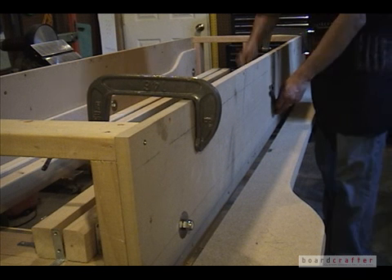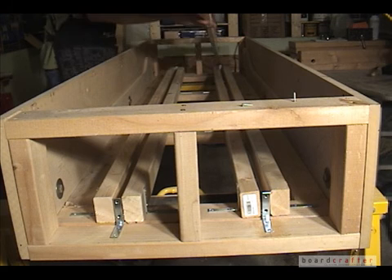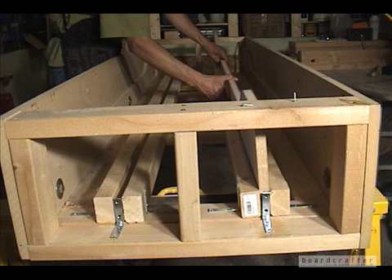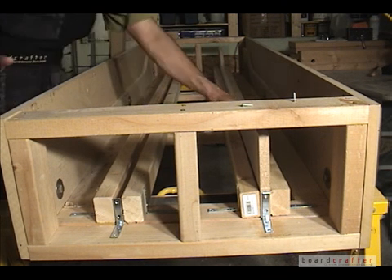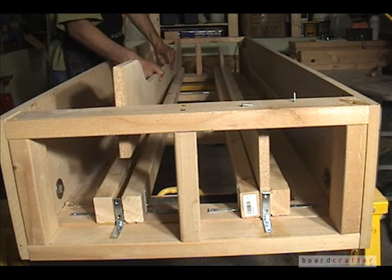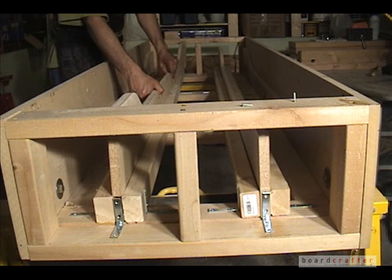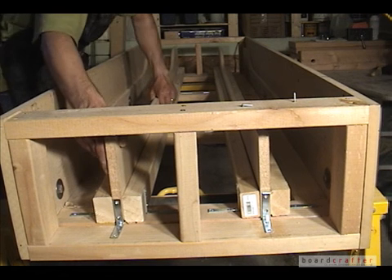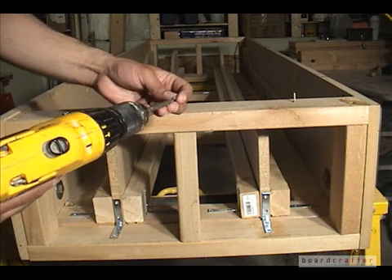Once the outer mold ribs are attached, I reinsert the inner mold ribs into their slots and screw them into place using the L-brackets and wooden screws.